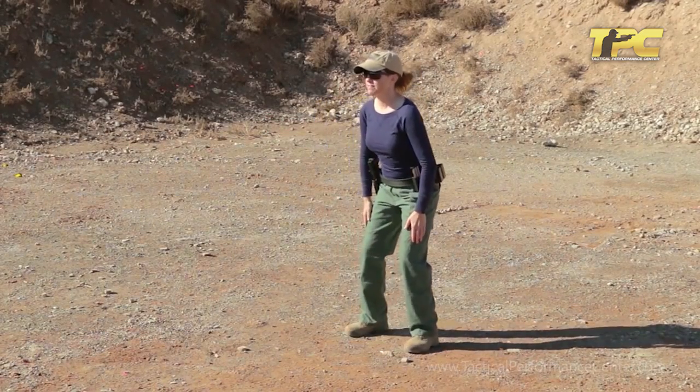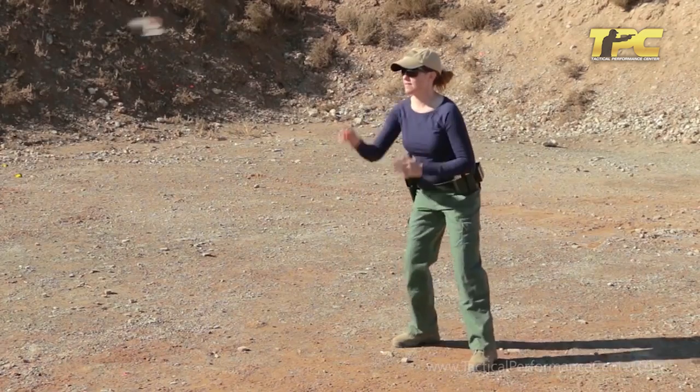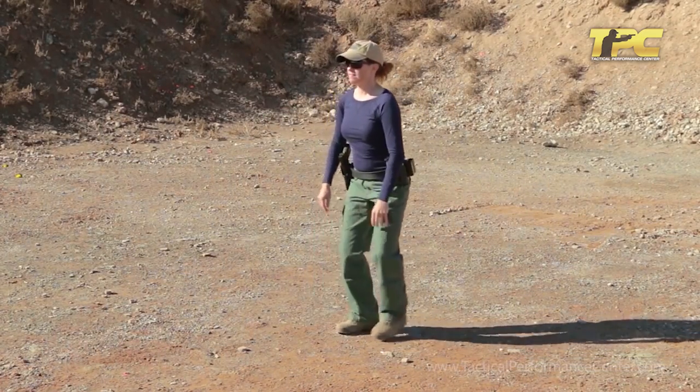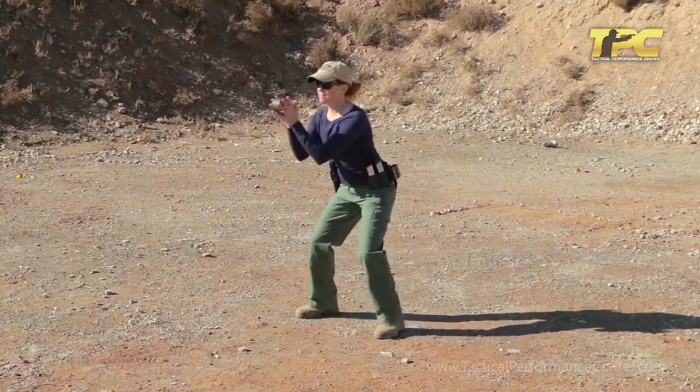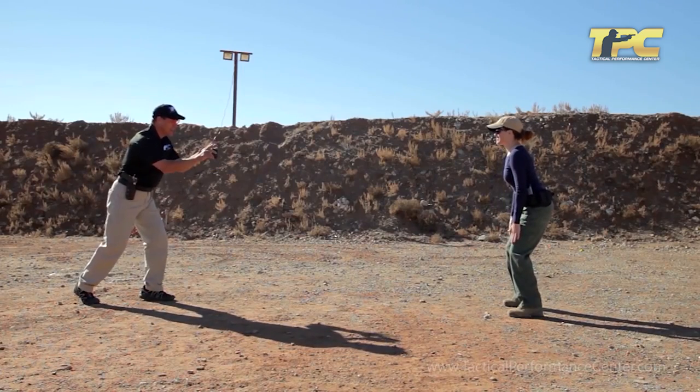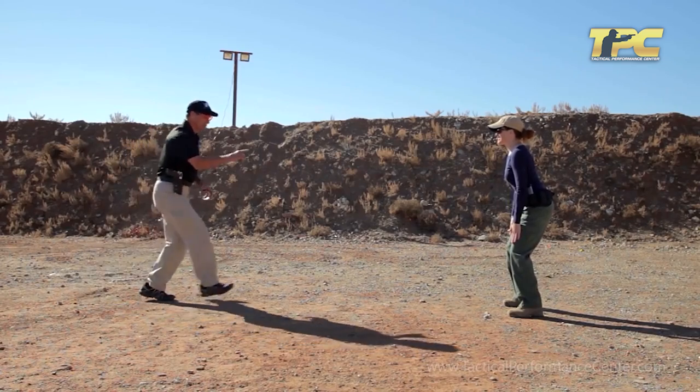Here we go. Good. Catch it right at the center line. Beautiful. Good. Breathe — don't move. Hold that position. Where's your balance right now?